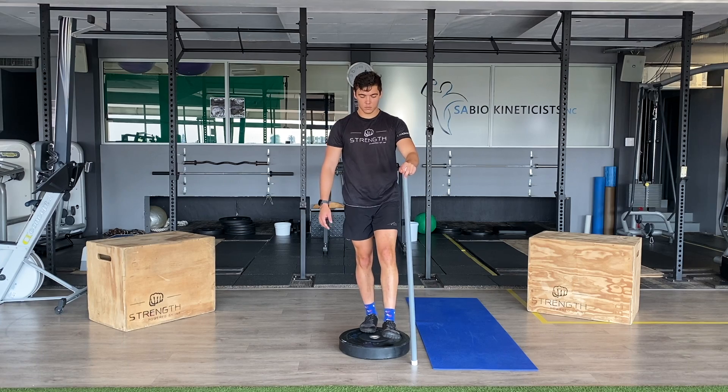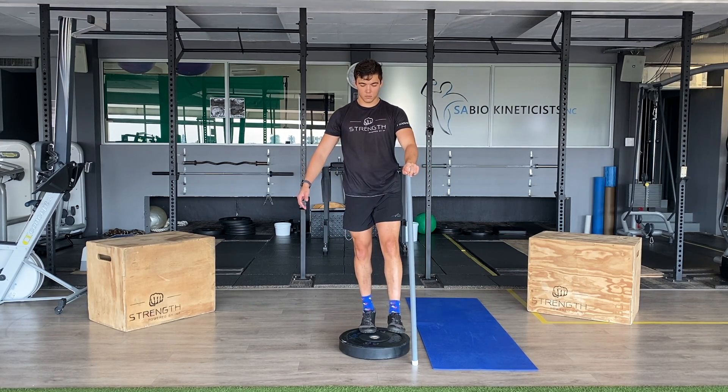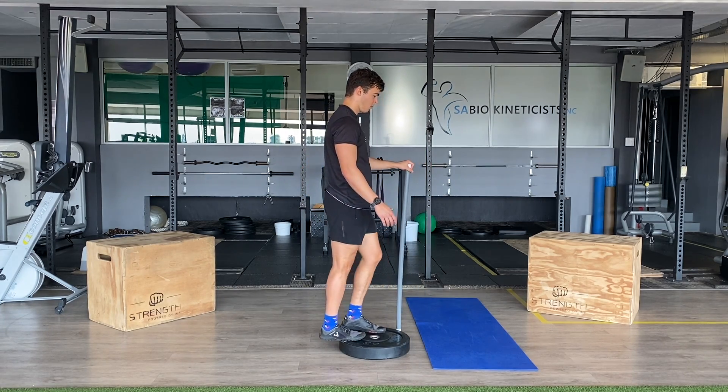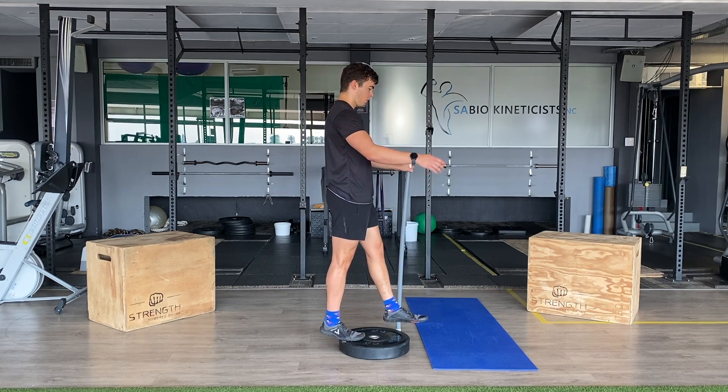Single leg calf raises. Make sure you have a wall or object to help maintain stability and that you keep constant tension on the calf muscles and Achilles tendon throughout the movement. Not rushing each rep, taking at least 2 seconds to get up and down with each repetition.